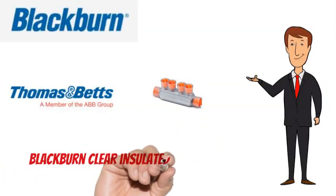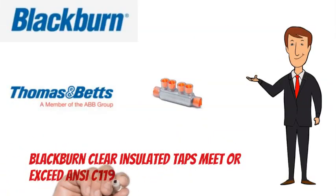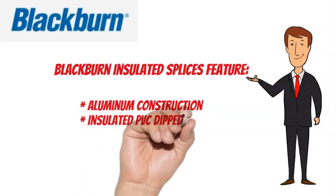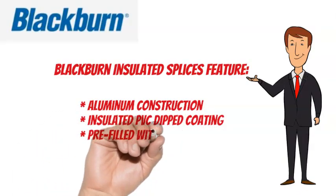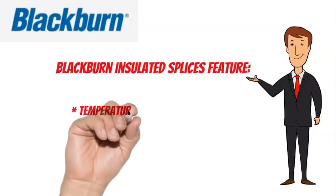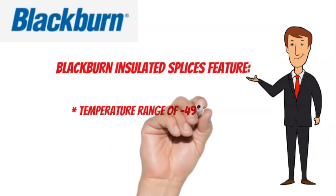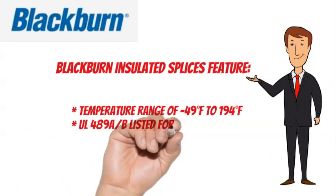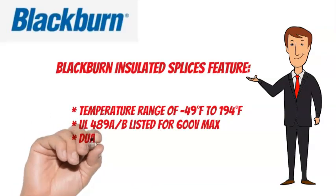Blackburn Clear Insulated Taps meet or exceed NCC 119.4 specifications. Blackburn Insulated Taps feature aluminum construction, insulated PVC dipped coating, pre-filled with oxide inhibitor, and meet or exceed NCC 119.4. They have a temperature range of minus 49 degrees Fahrenheit to 194 degrees Fahrenheit, are UL489A and BE listed for 600 volts max, and are dual rated.